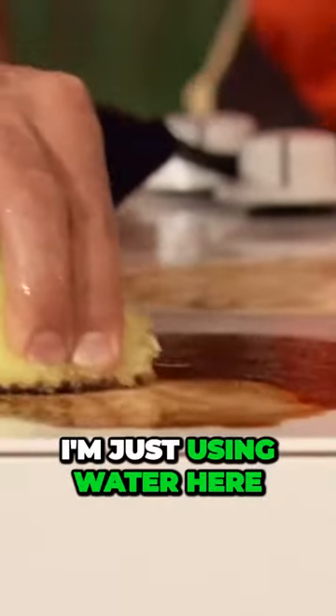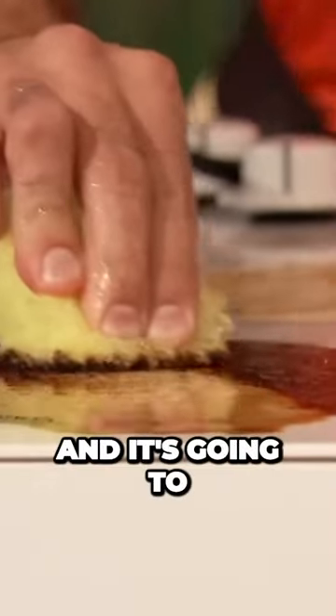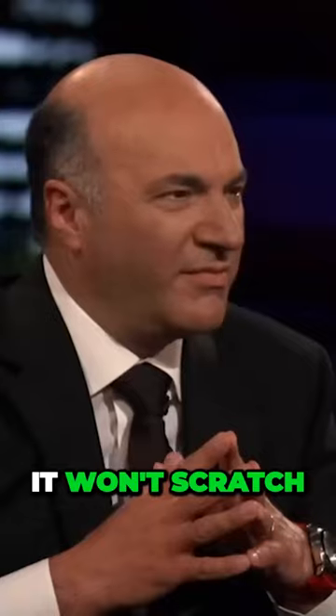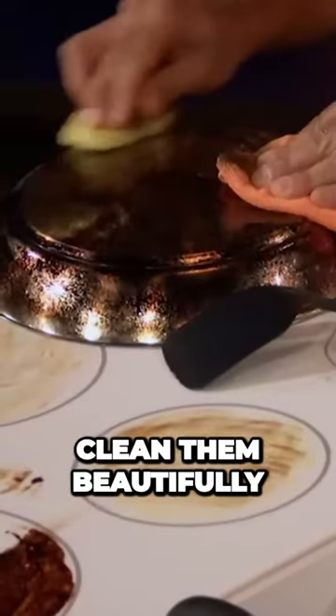And remember, I'm just using water here — there's no chemicals at all, and it's going to cut right through that. It won't scratch any of your surfaces, but it will clean them beautifully. So I'm going to put them in the warm water, and in just a couple seconds — voila!